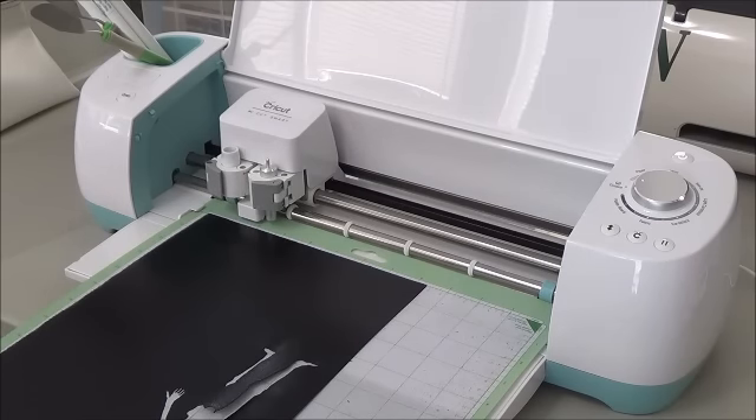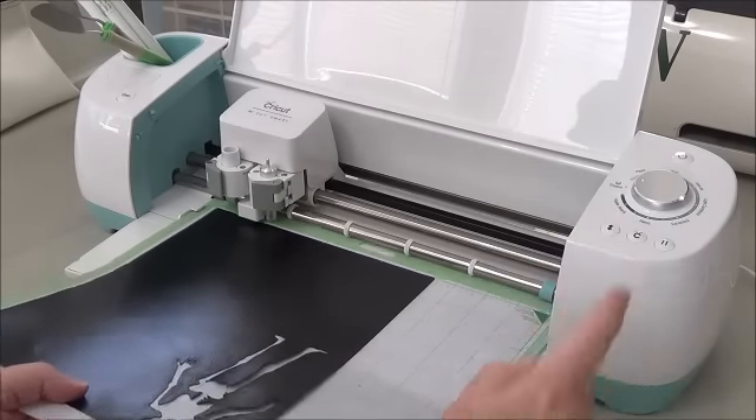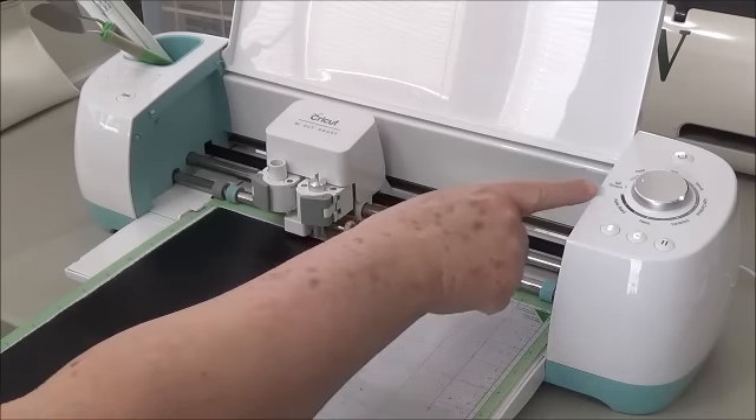I'm telling it to go and it'll come up and say 'load your paper' — not my paper but my mat. So I'm going to load my mat. After you load your mat, when you're going to cut something like this, you need to set your dial to custom.